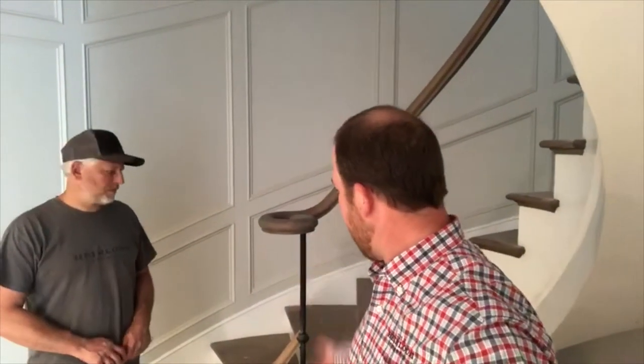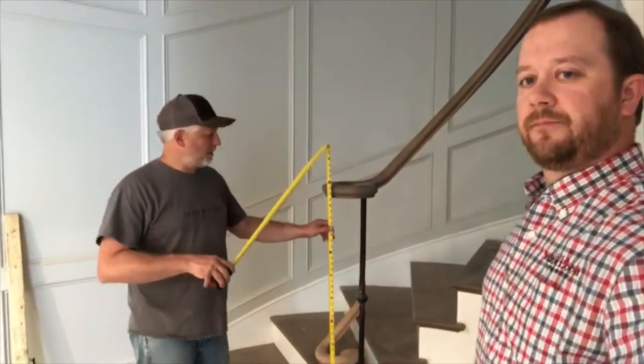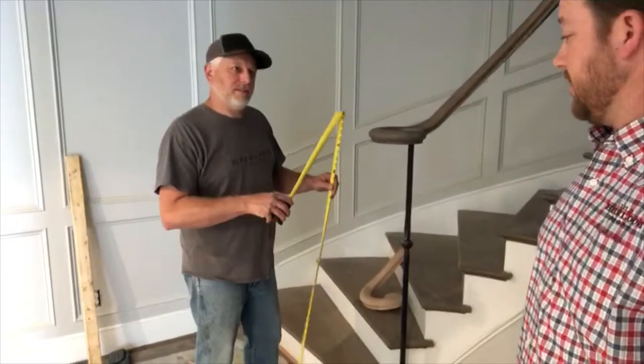So Mark, tell us what the height is of the standard volute handrail fitting off the bottom step there. With the normal fitting, you're going to end up almost 48 inches off the first tread. And that's kind of tall.